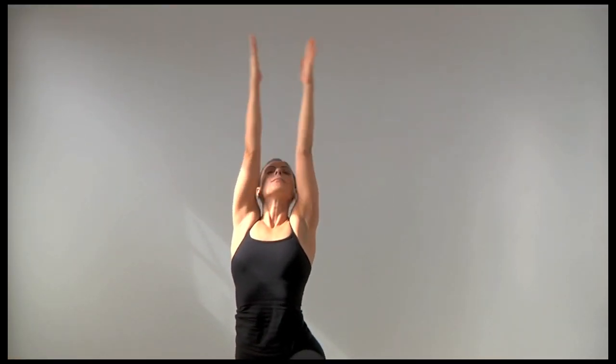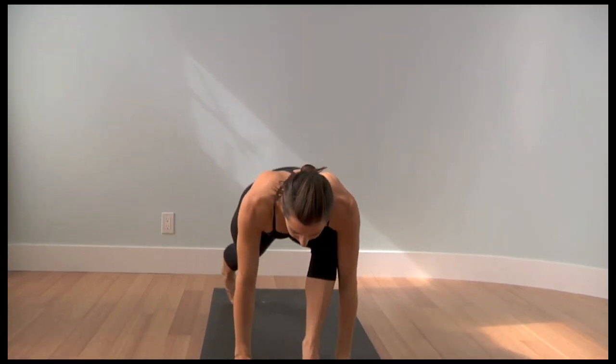Inhale, Virabhadrasana I, gazing to the thumbs. Exhale, set the hands, gaze forward as you lower to Chaturanga.